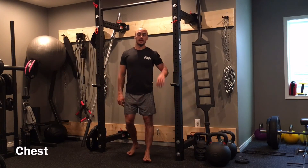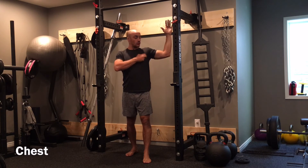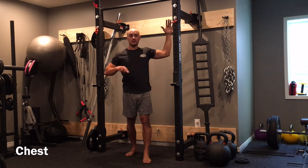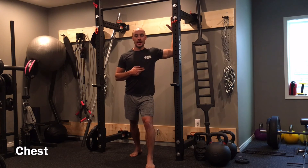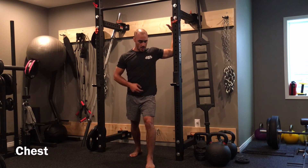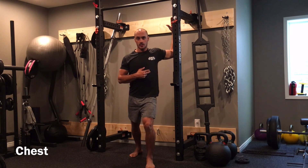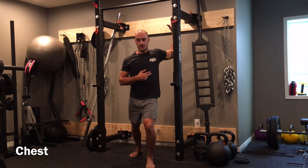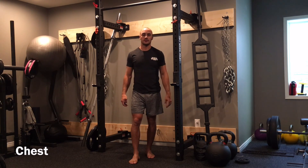When stretching out the chest, I'm going to take my elbow up to 90 degrees with my upper arm parallel to the ground, and from here I'm going to lean into a rack or a wall. The arm I'm stretching — I'm going to have that foot in front and just lean forward, slowly pulling my shoulder back, getting a stretch right up in the upper pec. I'm going to lean for about 8 to 10 reps and then switch and do 8 to 10 on the other side.